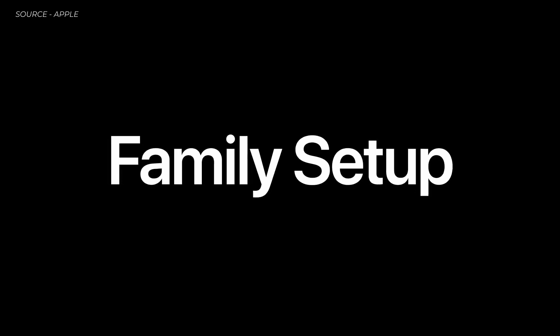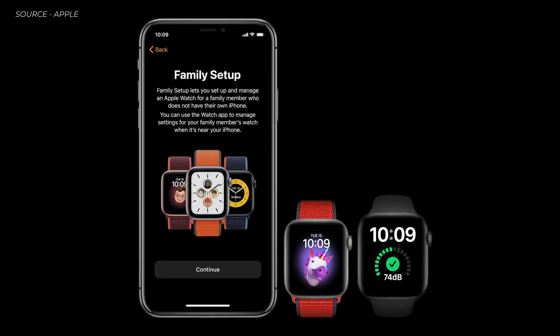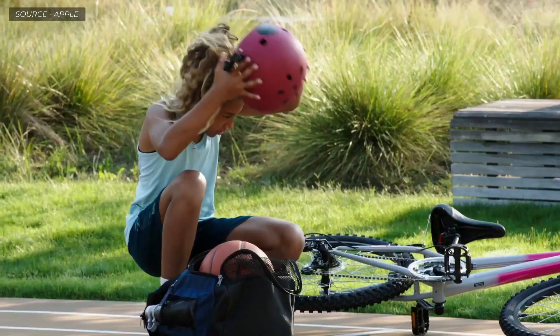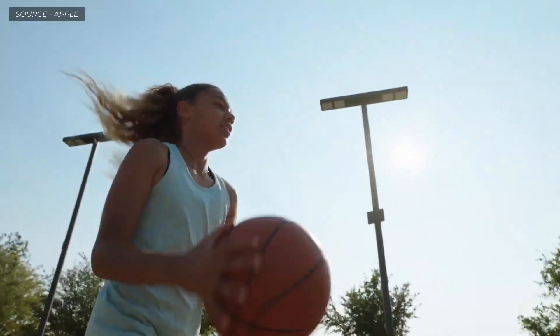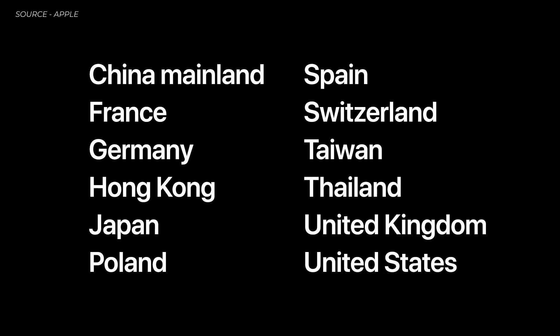We're excited to introduce Family Setup. With Family Setup, you can use your iPhone to pair watches for your children or older members of your household who don't have their own phones — and they will have their own phone number and account. You can specify which contacts your kids can communicate with, set up automatic location notifications, and get reassurance your child is exactly where you expect them to be. Family Setup requires a cellular model of Apple Watch Series 4 or later.